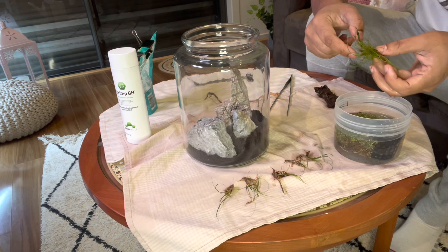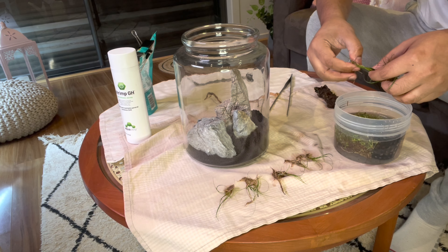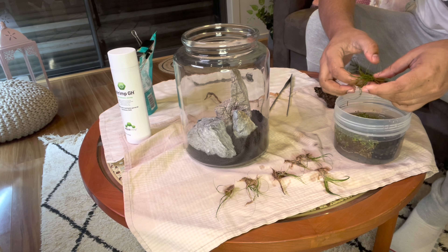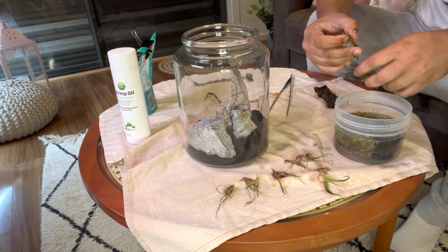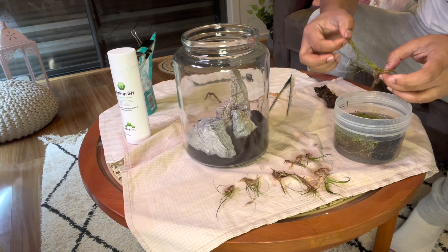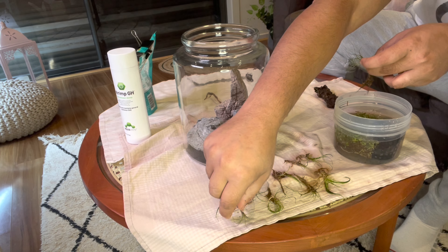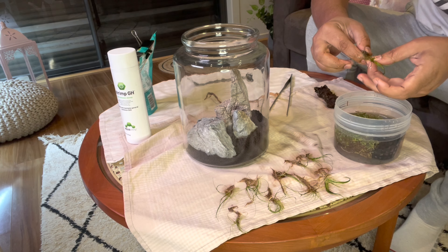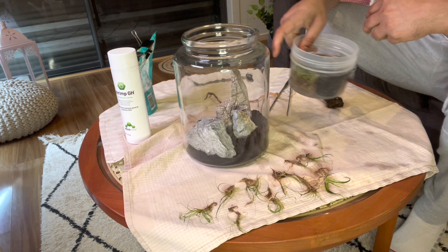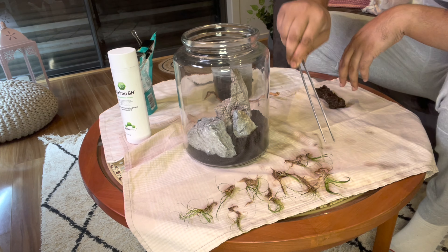People plant carpeting plants the wrong way — they get a slab of it and pin it down to the top of the soil. What happens is the roots don't have the room and don't get into the dirt to spread like you'd hope. If you put individual pieces into the dirt, the roots will actually spread sideways, giving you the chance to form a nice carpet.